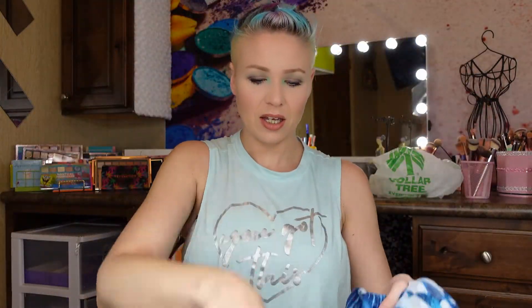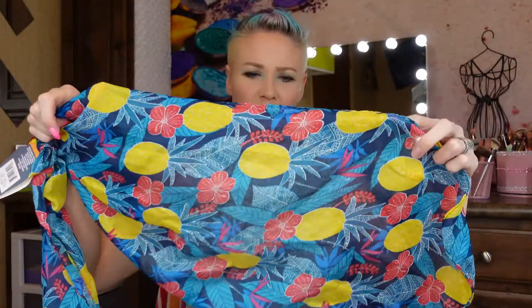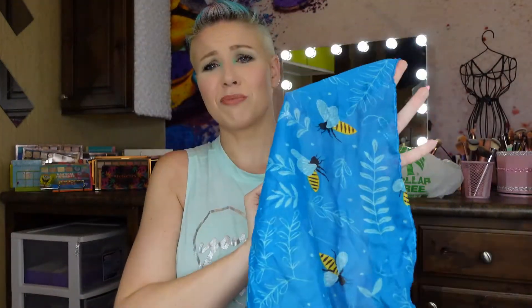I also got some scarves. This one has a fish print — it's actually really cute. We recently went to a lake and my scalp got a little sunburned, so I was thinking this could help when I don't want to wear a big bulky hat that blows off. Then there's a really pretty one with pineapples on it, and this blue one with bees on it — I love bees! I'm probably going to use that blue one in a craft project for a little summer wreath.